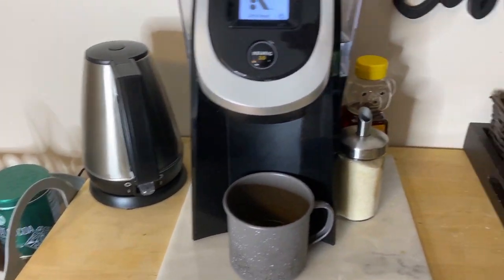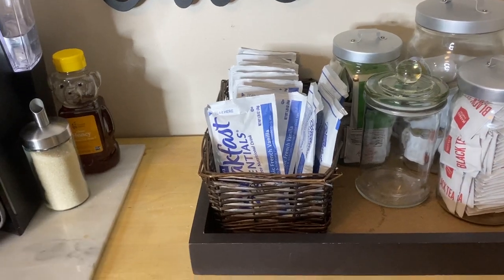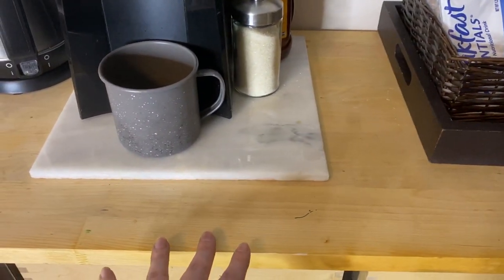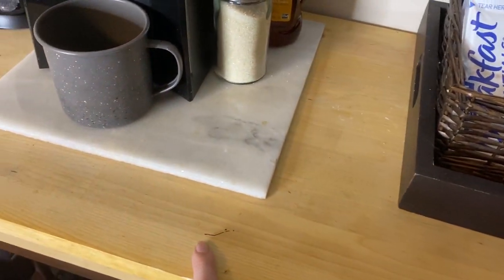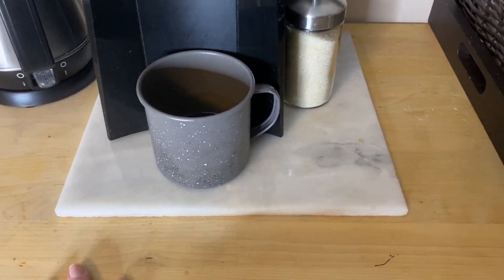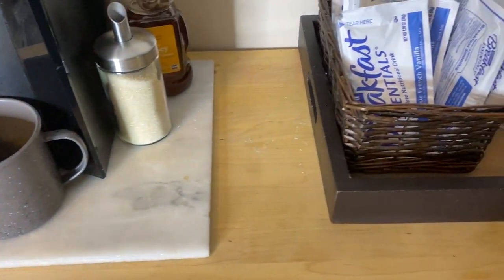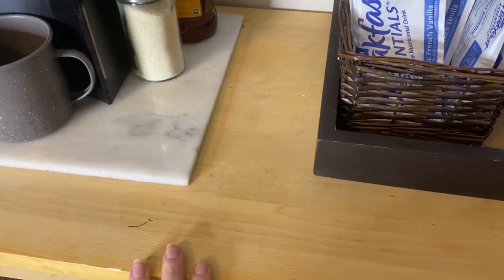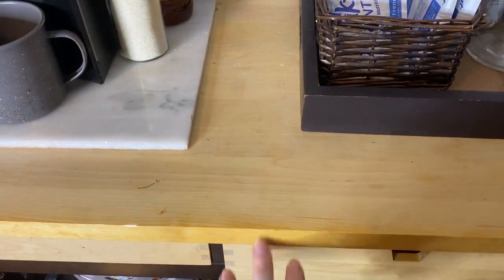Alright guys, here's kind of a closer look at it. Some of these things I still have to redo — I'm going to make some DIYs soon. The kitchen cart itself we've had for a few years. I'm going to have to resurface it because this is paint, this is a marker, this is paint. I should not be letting our children do art projects on this, but I do because I didn't have a kitchen table for a while. It still works, it's still clean, but I'm going to have to do a little redo of it soon.